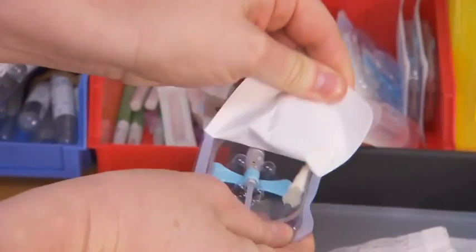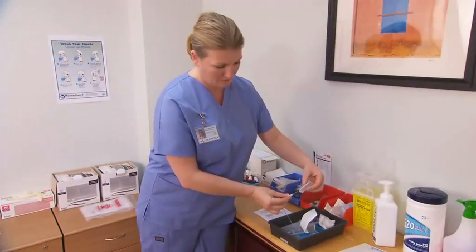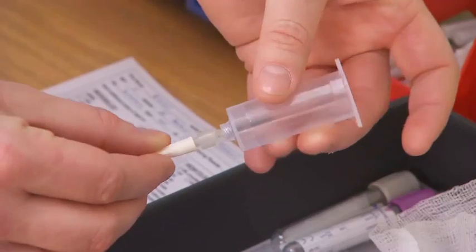If using a butterfly needle, select the correct needle for use with either a syringe or a needle holder, and unwind the tubing carefully before attaching.